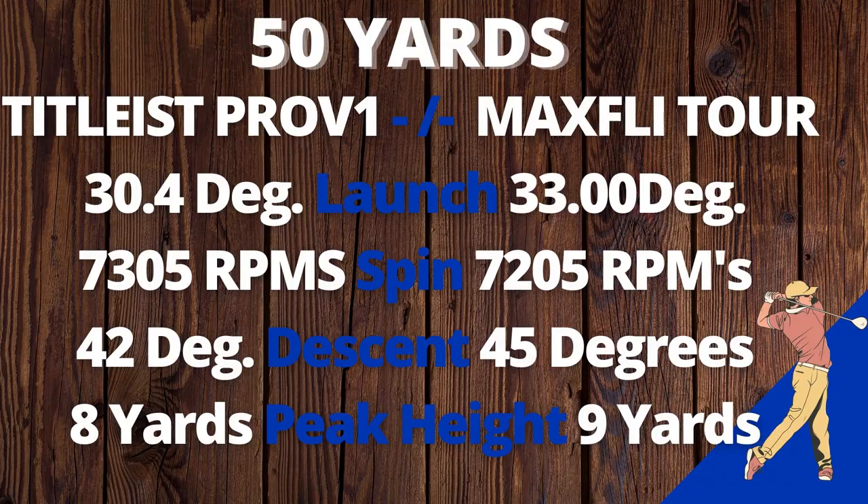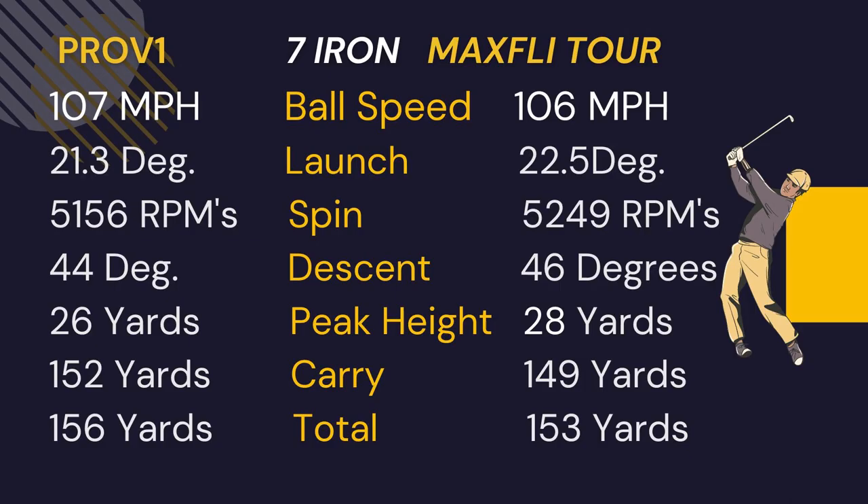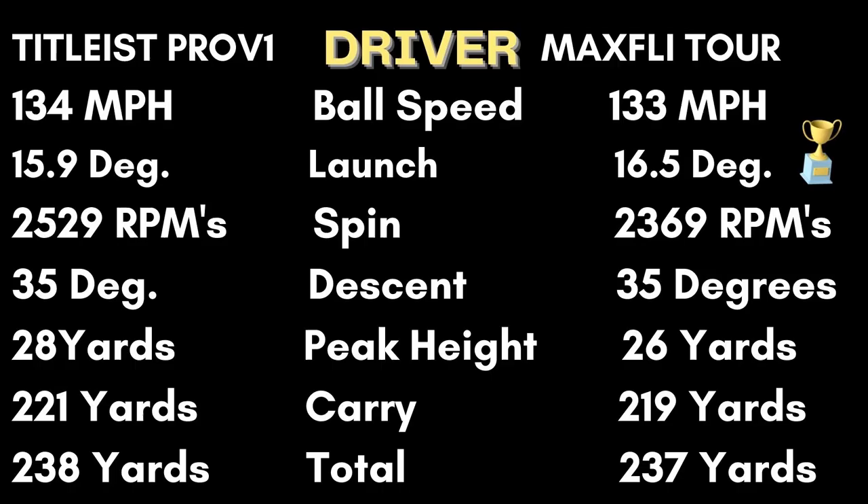Catching a few from 50 yards: the Max Fly Tour launched almost three degrees higher than the Pro V1, and the spin difference was really just negligible, with a steeper descent — so the Max Fly Tour performed really well from 50 yards. With the 7-iron, the Max Fly Tour was only one mile per hour slower in ball speed, launch was about a degree higher, spin was less than 100 RPMs difference, and the descent was steeper with a higher peak height — only a few yards shorter than the Pro V1. With the driver, again only a mile per hour off on ball speed, launch was about a half degree higher with less spin — within 150 RPMs — descent was the same, peak height a little lower, for a total within a couple yards of the Pro V1. Comparing the SD Tour ball: Spalding SD did launch a little higher and had a few hundred RPMs more spin, with a couple yards shorter total distance.